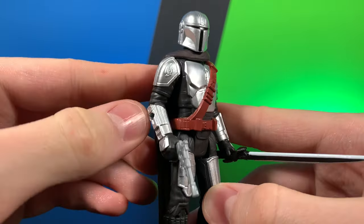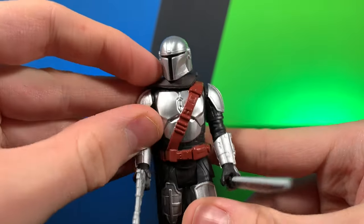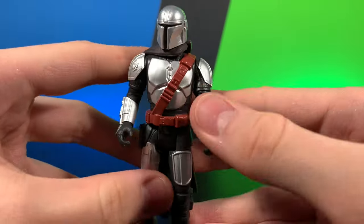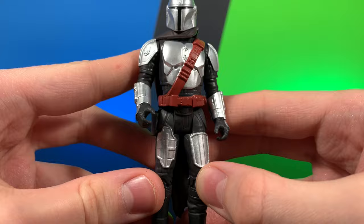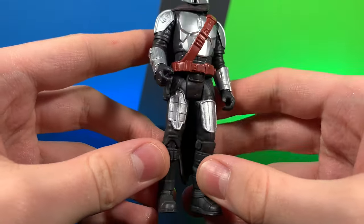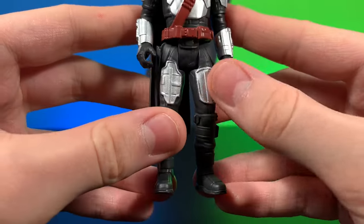I love the mudhorn. I love how they have the arms sculpted at a kind of an angle so he can hold his weapon a little bit better. We'll talk about the accessories in a little bit, but just a great looking figure all the way around. It does skip out on a little bit of the paint on the belt, but I think it works well enough.